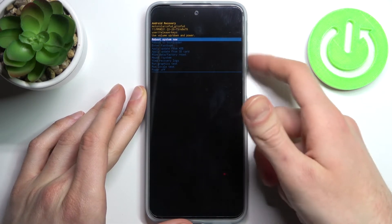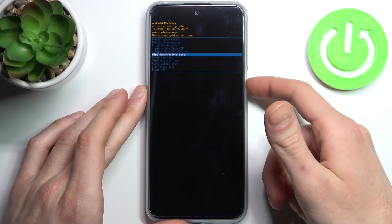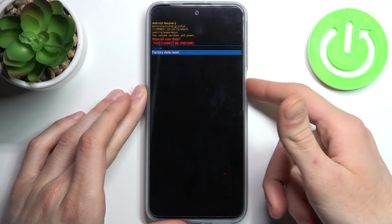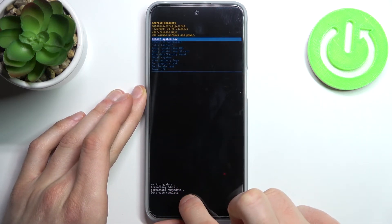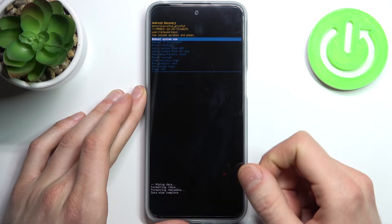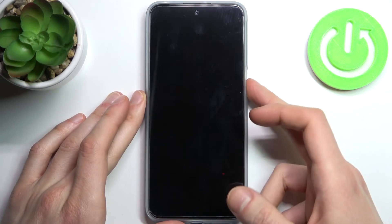In the following menu, using the volume keys to navigate and the power key to select, choose 'Wipe Data / Factory Reset' and confirm it. After a few seconds, when you see the message 'Data Wipe Complete', select the first option 'Reboot System Now' to restart your device.